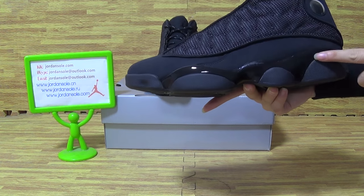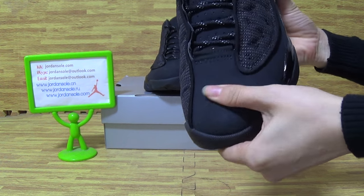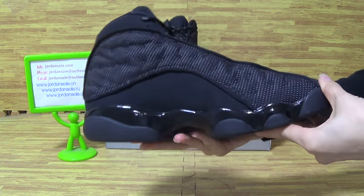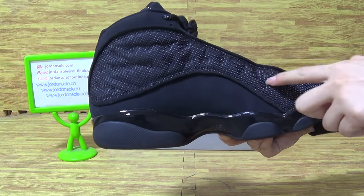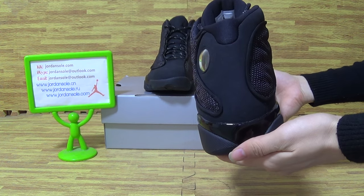The white shoes, the black shoes. Turn it to the top box — this is the top box. And this side, the back.